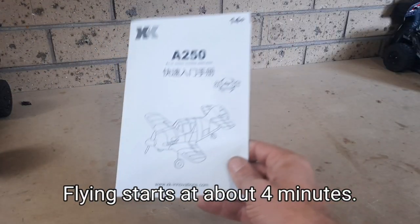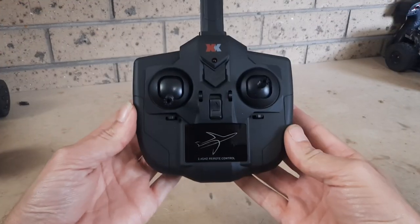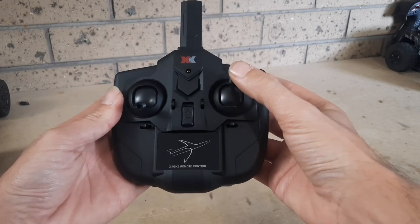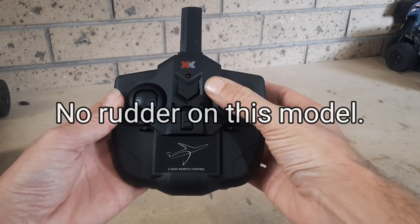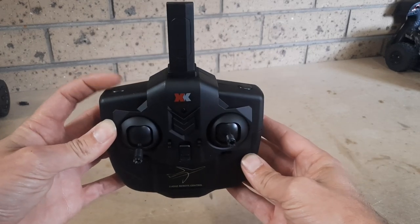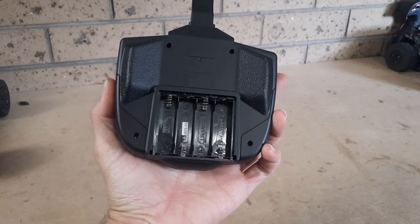As with most RCs you will get an instruction guide with most of the necessary information. It comes with a 4 channel controller. On one side you have your throttle and ailerons, on the other side you have your elevator and rudder. There's an on/off switch, all your trim tabs, and the two buttons on top are the gyro and speed switch.